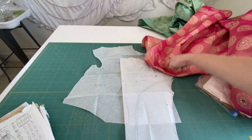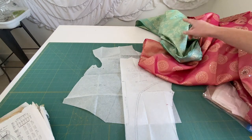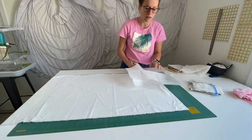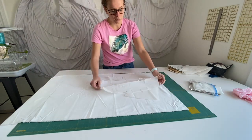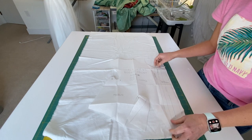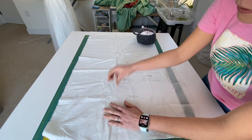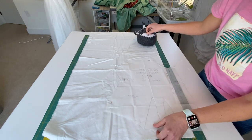Here we go — I'm going to cut this bodice. The bodice is going to be cut out of this fabric, and I decided this fabric is going to be the skirt. First I'm going to cut all those pieces in a basic white cotton, and I'll show you in a minute why I do that. Here is the fold of the fabric and I'm going to put the center front line on the fold, then proceed to pin it and cut it.